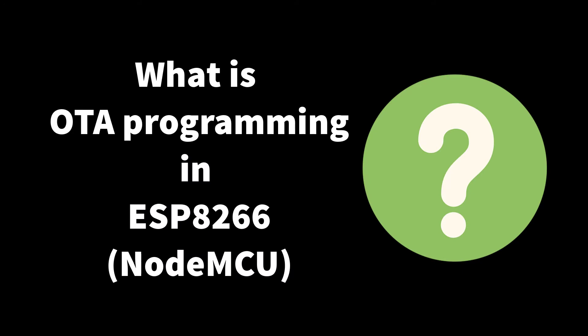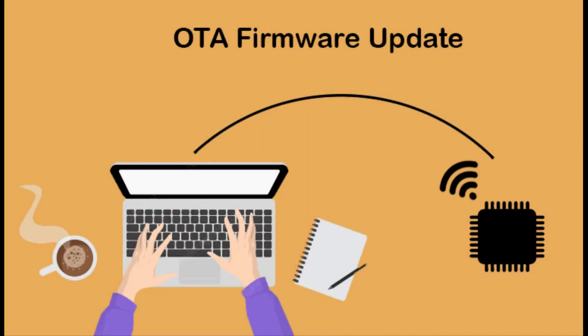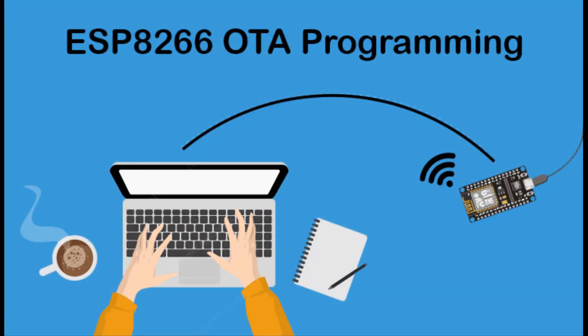What is OTA programming in the ESP8266 module? A fantastic feature of any Wi-Fi enabled microcontroller is the ability to update its firmware wirelessly. This is known as Over The Air, or OTA, firmware update. The ESP8266 OTA programming allows updating or uploading a new program to the ESP8266 using Wi-Fi instead of a physical USB connection with a computer.